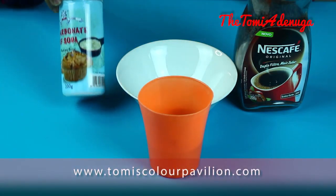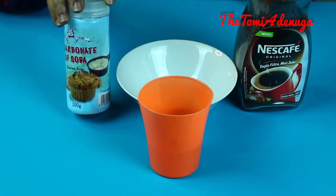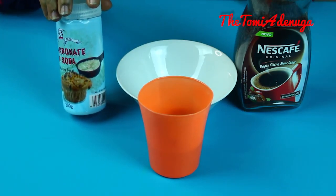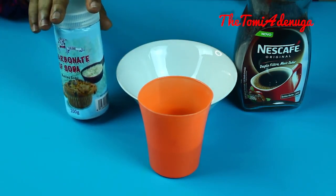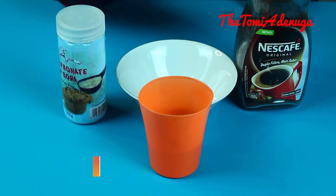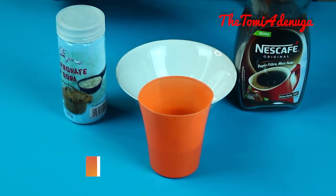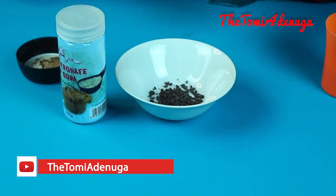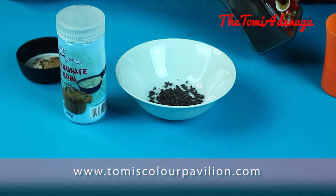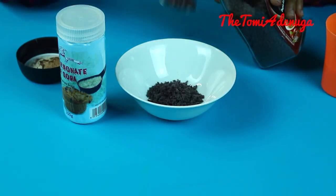I'm going to be principally using baking soda. Baking soda can be gotten from stores or places where you can get pastry products, so anywhere where you can get flour, sugar, or baking powder, you'll be sure to get baking soda as well. The second component I'm going to be using is coffee — I'm using this particular coffee grind for this tutorial, and I'm going to be using three tablespoons of coffee.